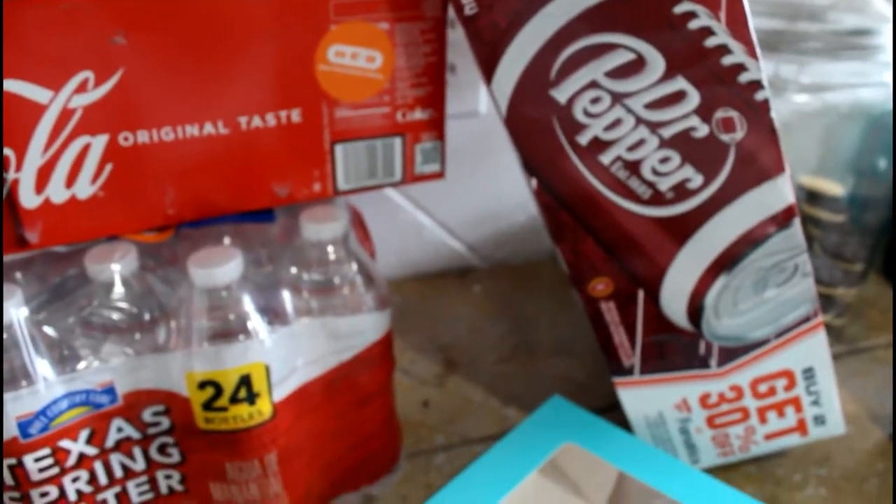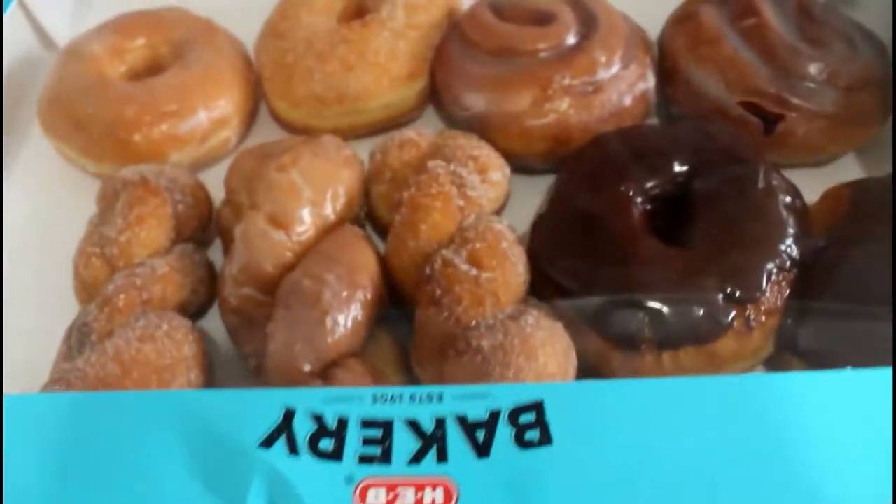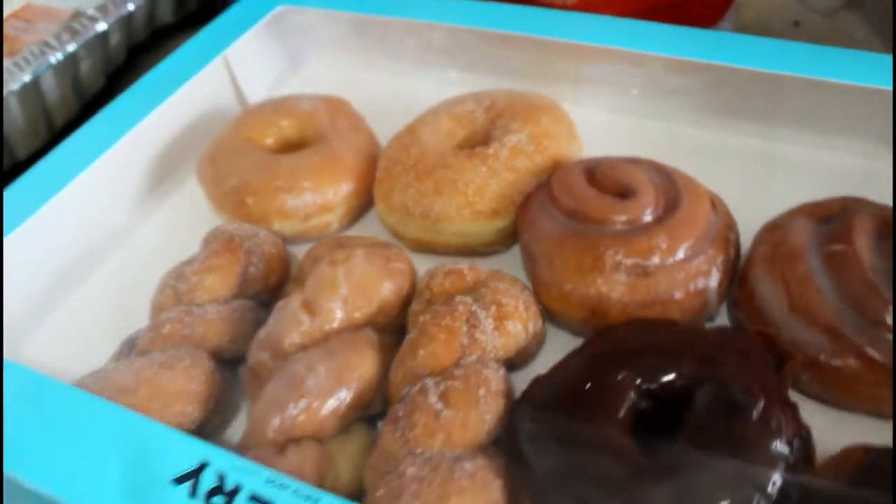My husband's sodas — Coca-Cola and of course Dr. Pepper, his favorite. Some water, and then my husband's donuts. That is it for H-E-B.